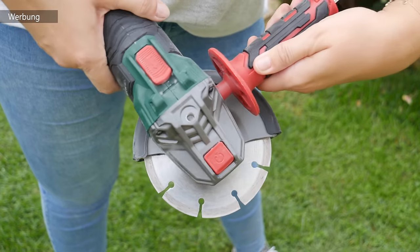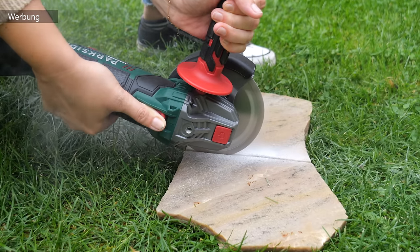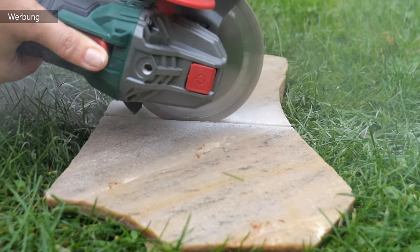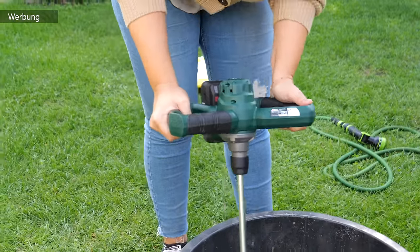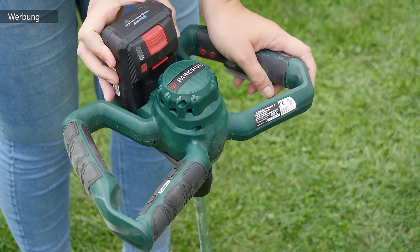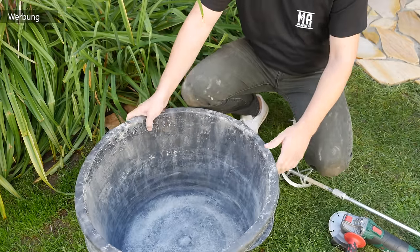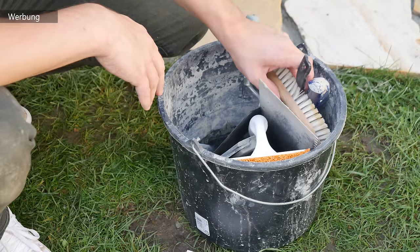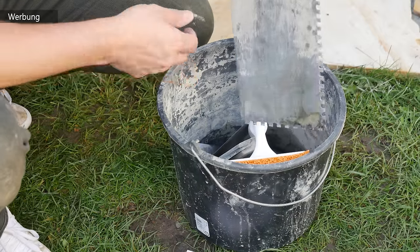Zum Einsatz kommen zwei neue Tools: einmal den Winkelschleifer vom Parkside, den ihr beispielsweise braucht, um die Polygonalplatten passend zuzuschneiden mit der passenden Trennscheibe. Und ihr benötigt einen Mörtelrührer. Beides könnt ihr mit ein und demselben Akku betreiben, der hat 20 Volt. Dann brauchen wir noch einen großen Maurerkübel, einen kleinen Maurereimer, einen Schonhammer und zwei Bürsten – eine größere und eine kleinere – sowie eine Maurerkelle.